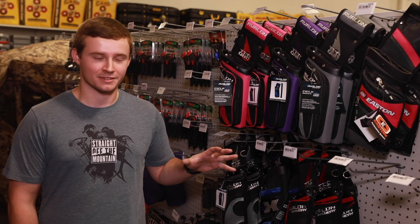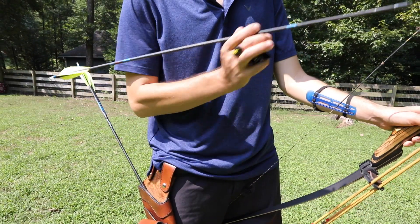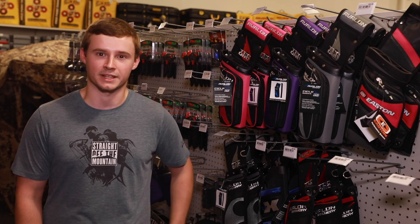The next nice thing to have when you're shooting is a hip quiver of some sort. When you're target shooting, it's going to be a lot easier just to have the arrows on your side instead of sticking them in the ground or in the bow quiver itself, so that's where a hip quiver really comes in handy.